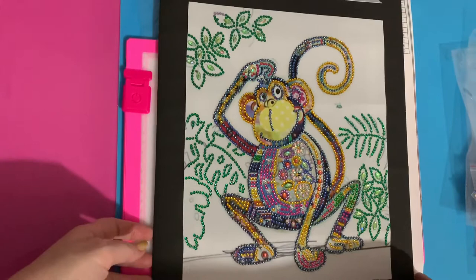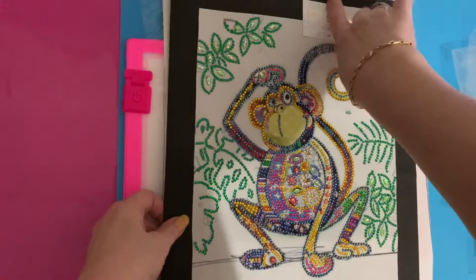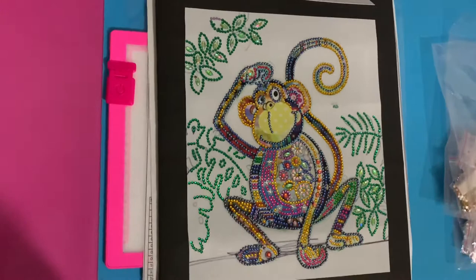Hi everyone, Liz here. Thanks for stopping by. I'm just going to do a quick review of some of the special drill diamond paintings that I've completed. These were from the Hibber store, and I think you'll remember I did an unboxing for them.